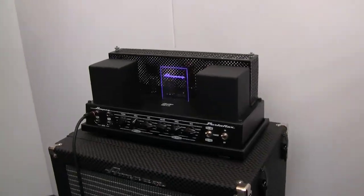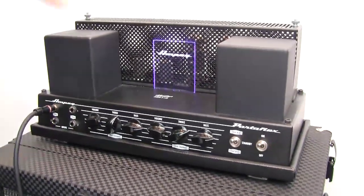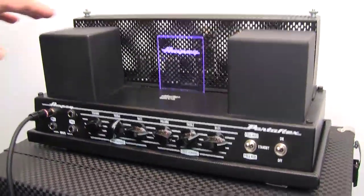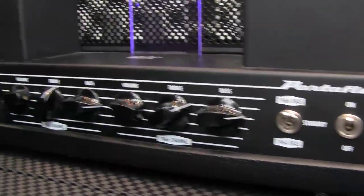First I want to start with the Heritage B15N. It's a reproduction of the original B15. A couple of years ago we did 150 of these in a hand-wired limited edition version. The bass community wanted a more affordable version, so we came out with the B15N.